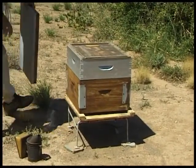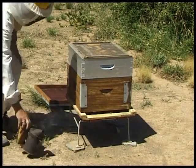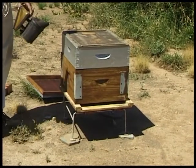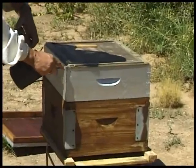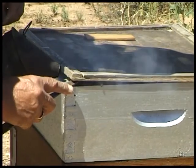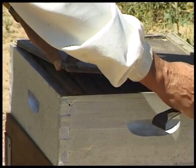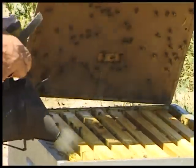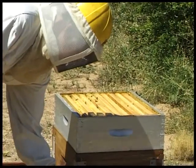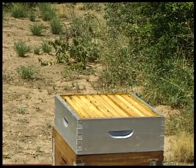Gently lift off the lid and place it behind the hive. We have our hive tool. Gently lift the inner cover, putting a puff of smoke underneath as you do so. We place this cover at the front of the hive at an angle, and the bees will walk back up into the hive.